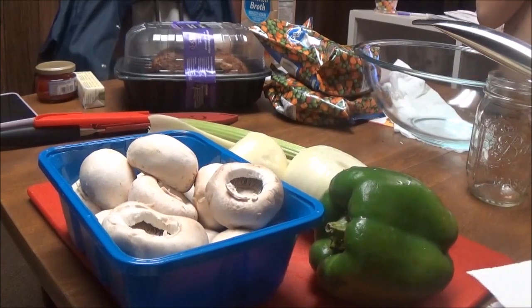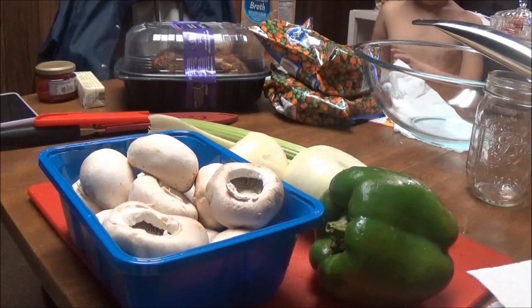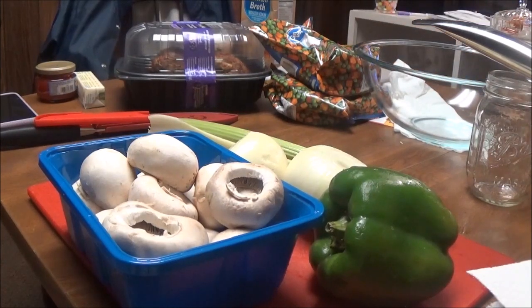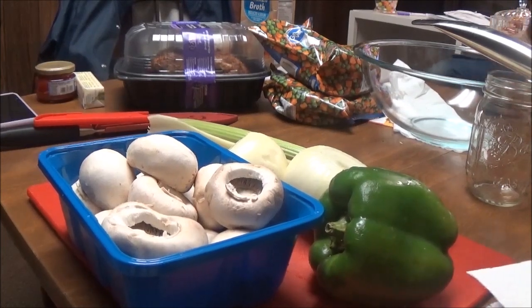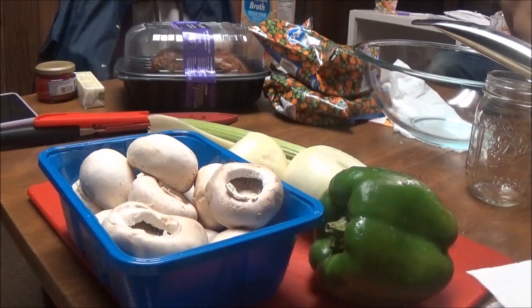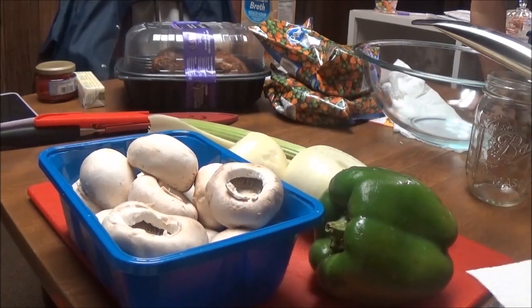Hi, this is Debbie with the Food Prepping Channel, and today I'm going to make a dish that I can't find anywhere in the store, but my daughter had it Saturday night. This is really weird to me. I'm going to show y'all how to make Chicken a la King. When I was growing up, you could find Chicken a la King in the freezer section all over the place, and now it's become like an old recipe. I love this stuff.